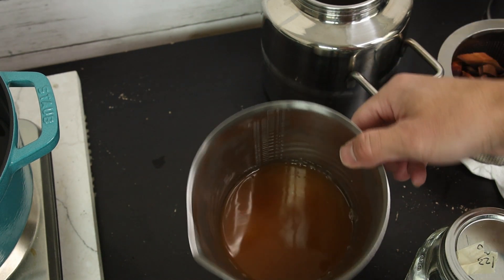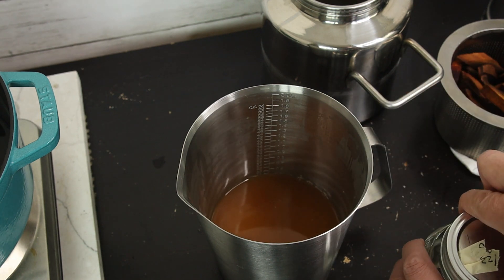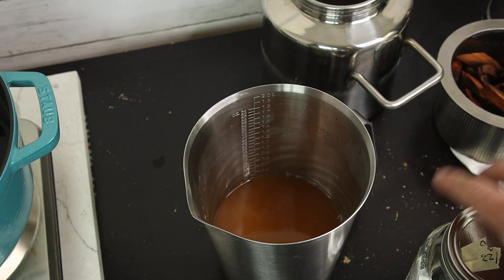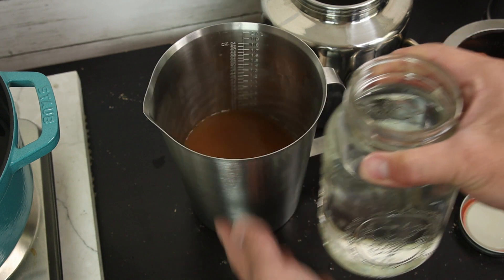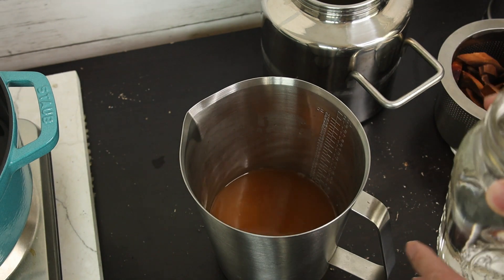The last step is to adjust the alcohol level based on your preference. I want to make it 40%, which is 80 proof, so I'm going to add the alcohol I extracted back into the soup. I have an Excel sheet calculator to calculate how much alcohol you need to adjust your tincture to your desired level. It's free to download — just log in to the website, enter your email address, and download the Excel sheet. It's straightforward with a lot of explanation.